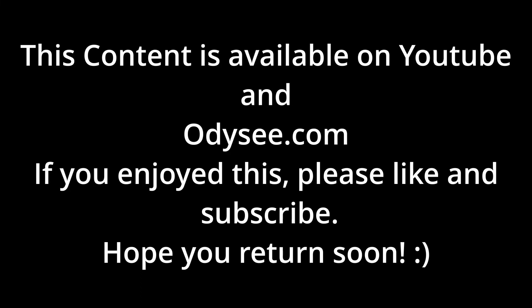This content is available on YouTube and Odyssey.com. If you enjoyed this, please like and subscribe. Hope you return soon.